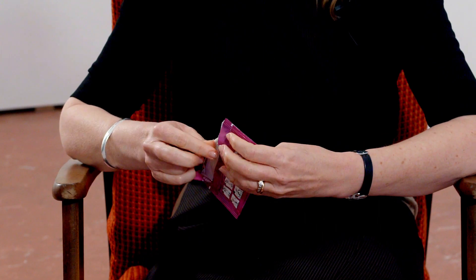Another alternative to the male condom is the female condom. To use a female condom, it's important to check the expiry date, because it is a single-use condom. Then tear the condom packaging open.